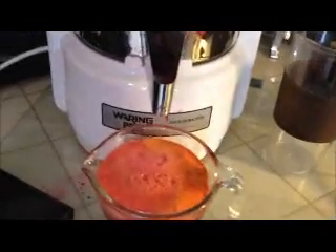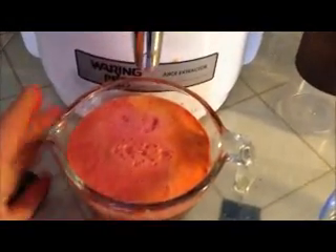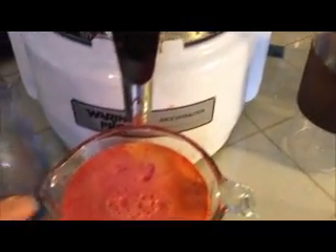Okay, so I've got quite a bit going on here. What I'm going to do before I juice the rest of it is switch my glass.